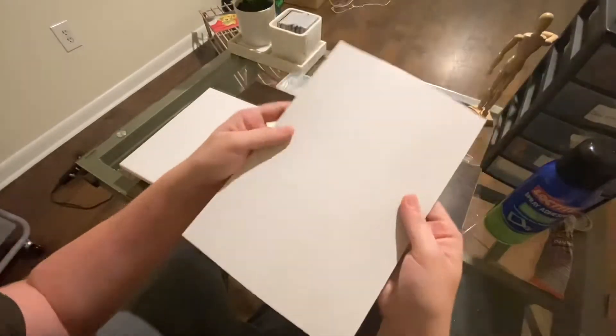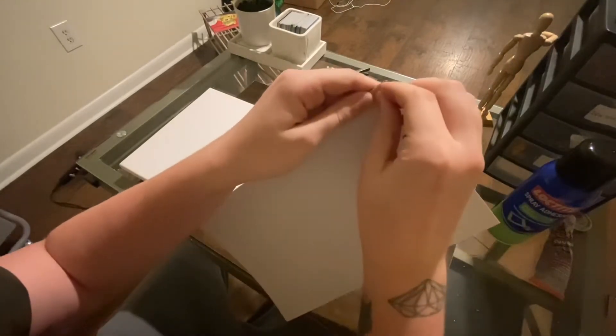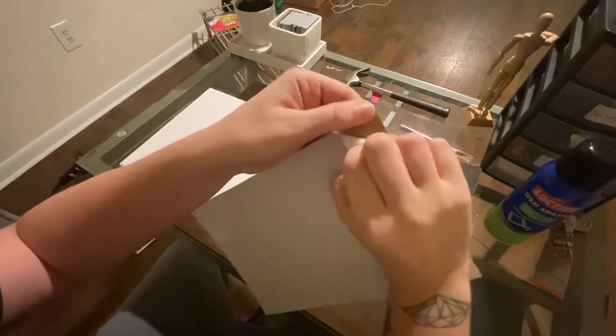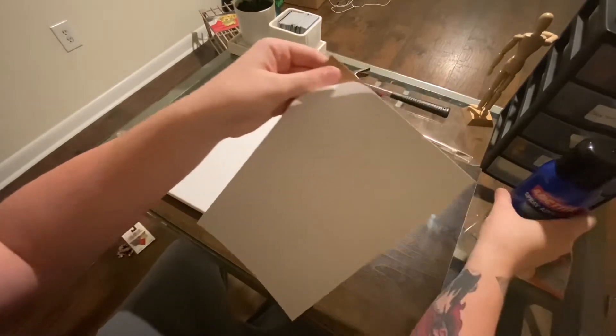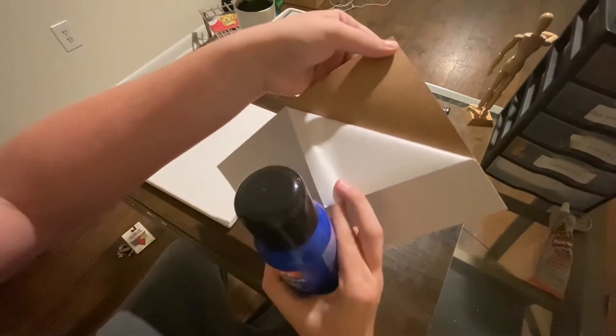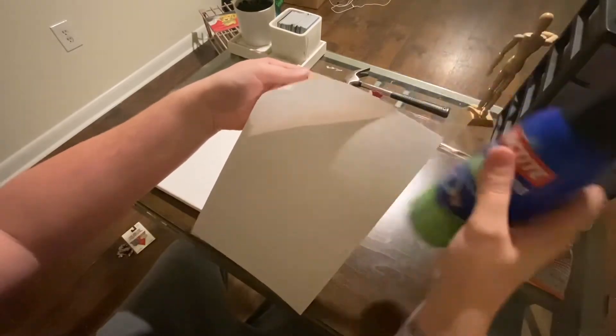I'm now realizing I did get this from Dollar Tree, and I think there's actually an adhesive on the back of this. Yeah, there is. So you don't even need the spray adhesive. But if it doesn't come with adhesive like this does, then this stuff is great — I use it for a lot of projects.